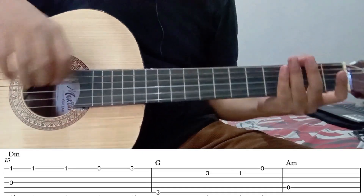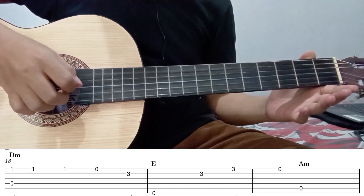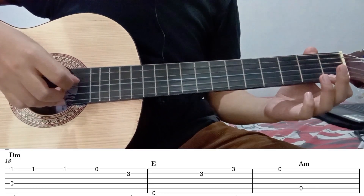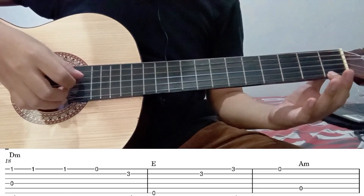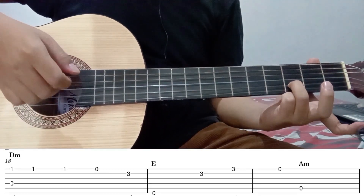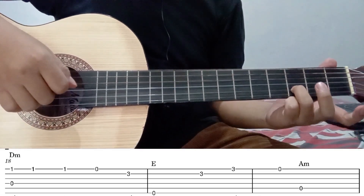Kita lanjut ke part selanjutnya. Untuk part kelima, bunyi petikannya seperti ini. Hampir sama dengan part sebelumnya. Petik senar 1 barengan dengan senar 4 tanpa fret. Senar 1 fret 1. Kemudian petik 2 kali. Lepas senar 1-nya petik. Kemudian senar 2 fret 3. Langsung dibarengin dengan senar 6 tanpa fret. Seperti ini.